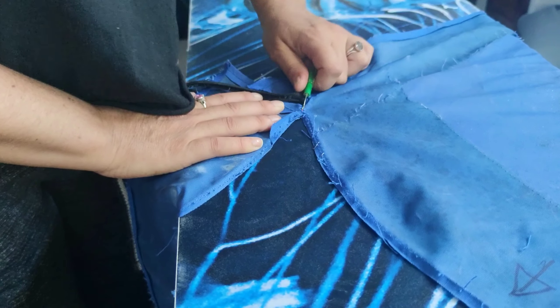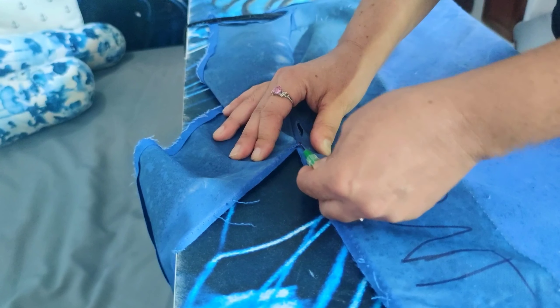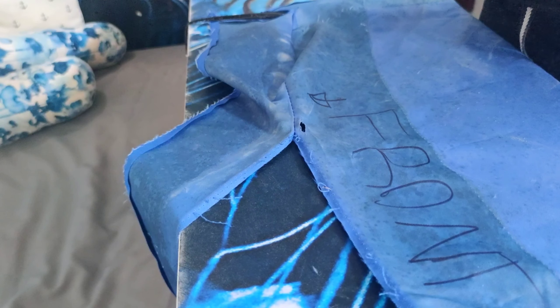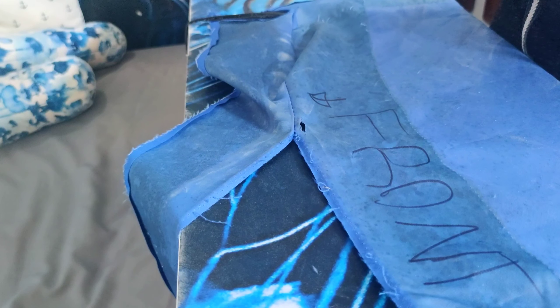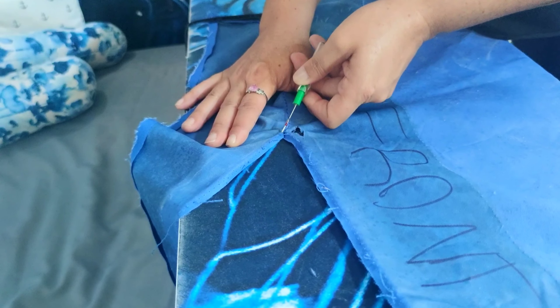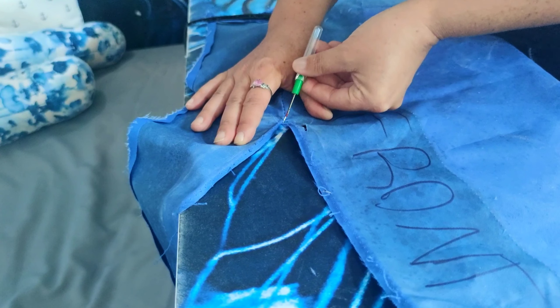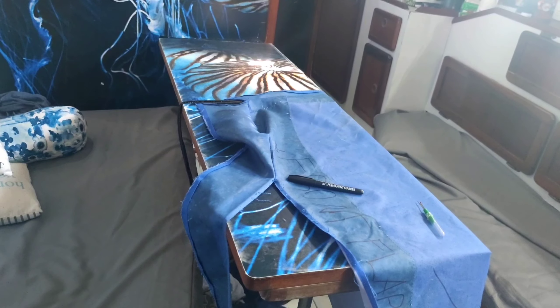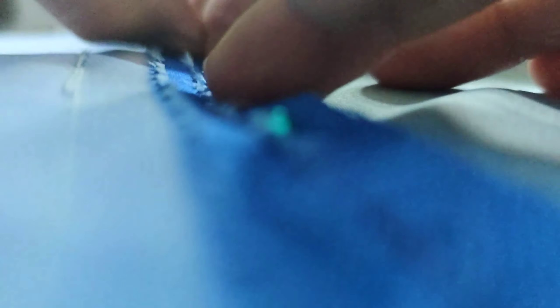I separate the front lip from the main piece and end up with a little bit of a snag. Back to work — time to pin up the hems and take off our pattern from the new fabric.